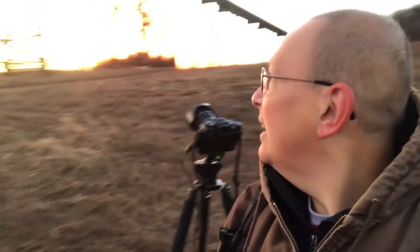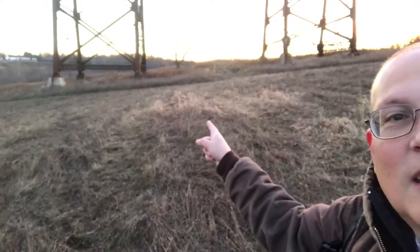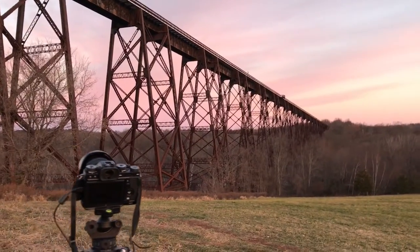Yeah, that worked out really well! Now we're starting to get some color behind us, so I might retreat to the other side of the trestle to see if I can catch some of the color that'll be coming up over there. We're already starting to fade the color to our southeast, although it is nice and golden, but we're getting some nice color behind us — so off I go.